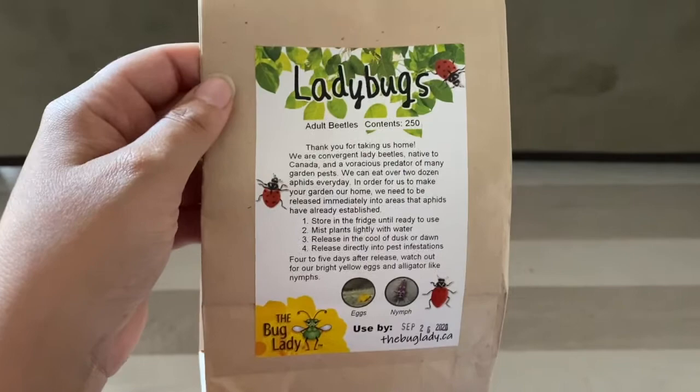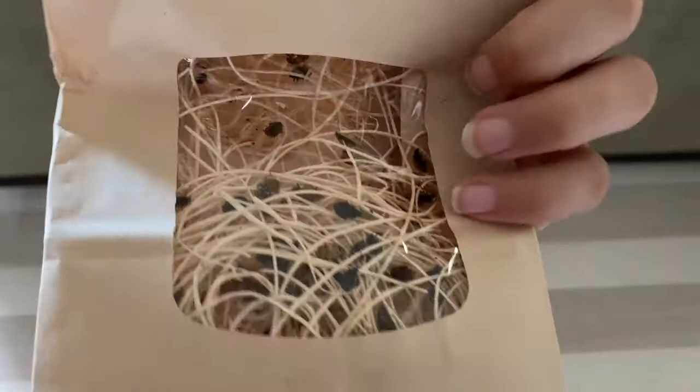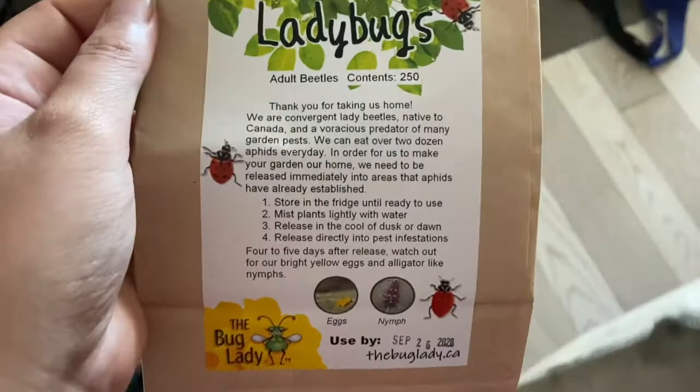The first thing that I did — I've released ladybugs once into the house already. It just comes in a bag of 250. You can see them all crawling around in there. I'm going to release those throughout the house, and that's going to be my first and second method — it's more preventing them rather than controlling them.